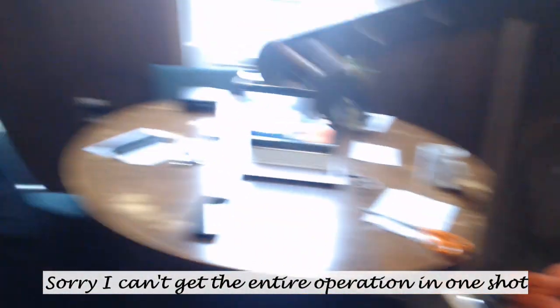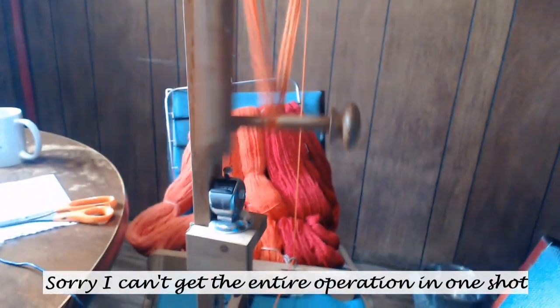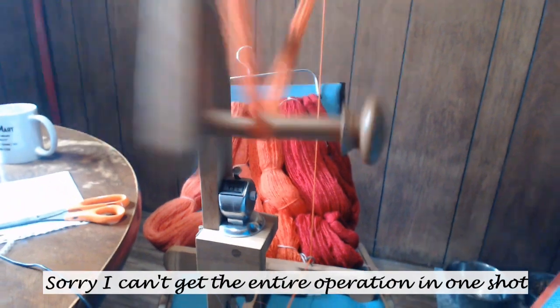And then you just turn — it turns that one. I'm literally just going to sit here and watch the counter, and when it gets to 77 I will stop and divide it off and I will have two skeins of equal yarn.